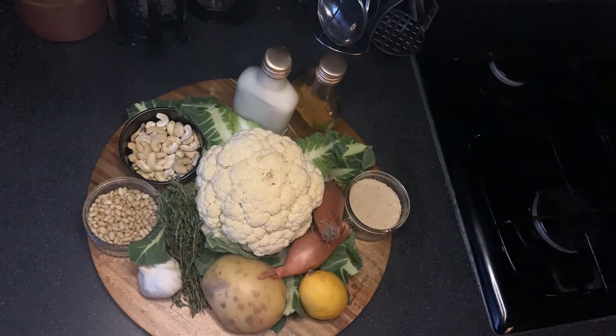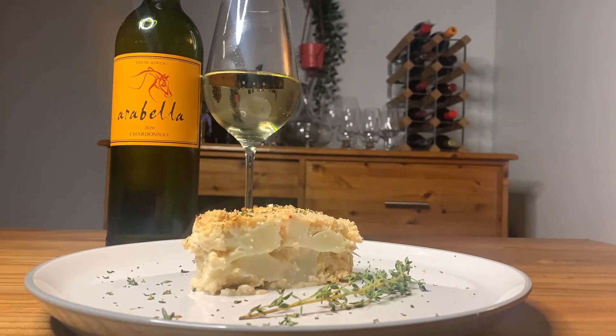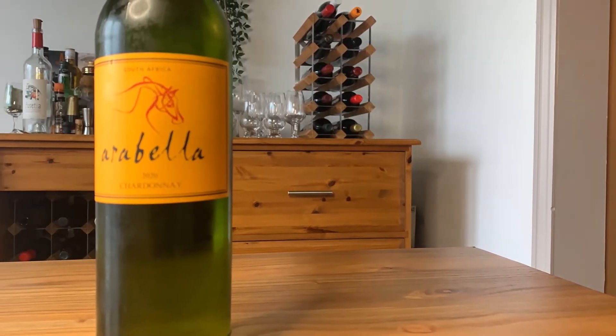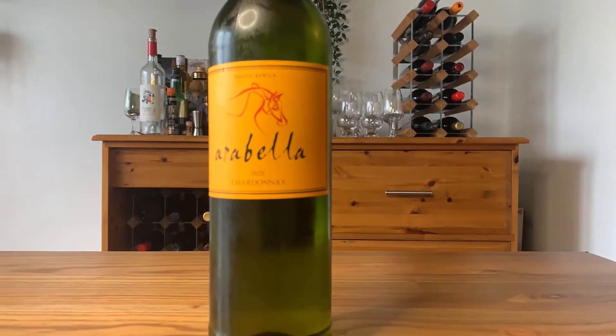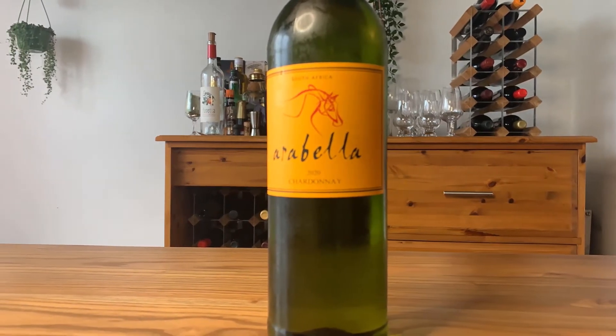We're going to start as always with the ingredients, so we're going to be turning this into this and pairing it with this. Now this is a lovely simple chardonnay from the Western Cape in South Africa, but as always we'll get onto the wine in a bit — now let's focus on the ingredients.